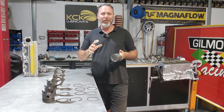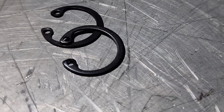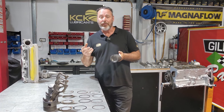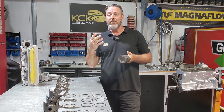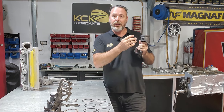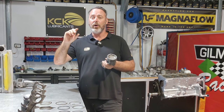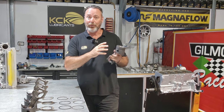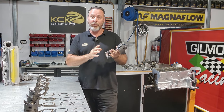Pay particular attention to the circlips when you put them in - there's a sharp side and a rounded side from how they've been stamped when manufactured. I always put the sharp side out so it locks into the groove a little bit better. The chamfered side out is more likely to pop out of the groove. I also put the tabs directly down rather than on the side, because with the piston going up and down it might give that circlip an opportunity to come loose. If anybody has any tips or tricks with the circlips I'd love to hear it.